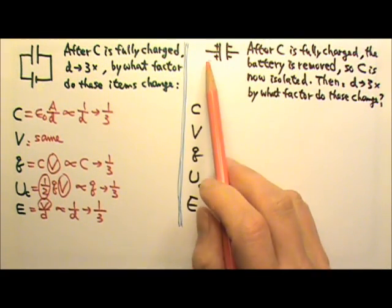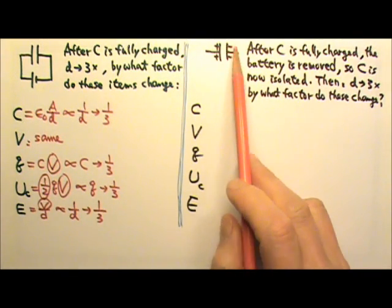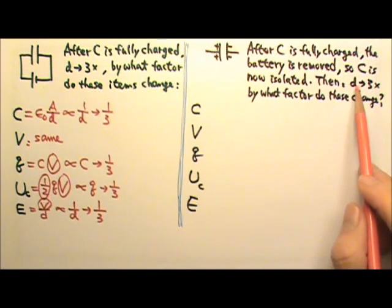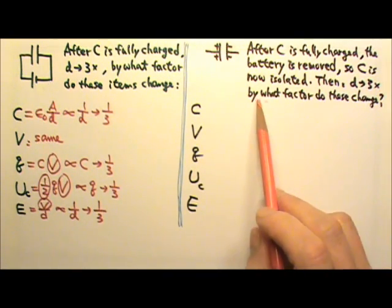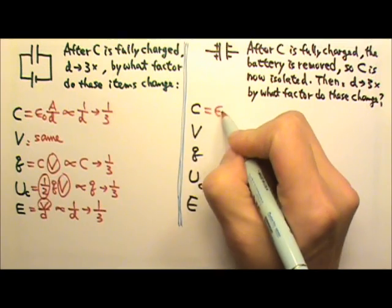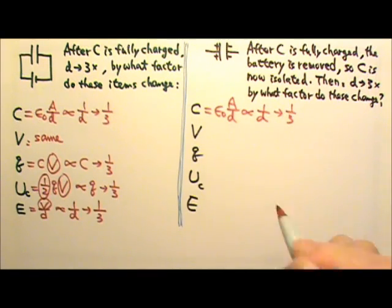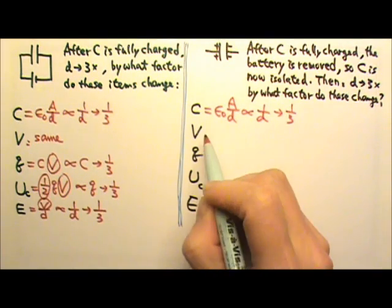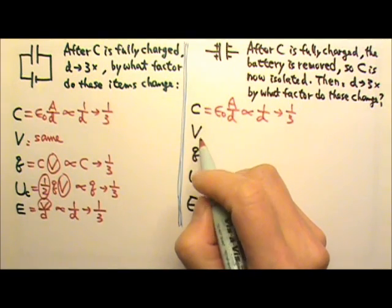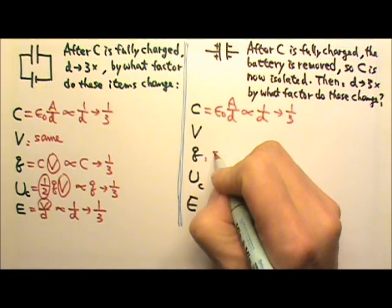Another scenario: after the capacitor is fully charged, the battery is removed so the capacitor is now isolated, and then the plate separation is tripled. The capacitance is proportional to 1 over D, so when plate separation triples, capacitance changes by a factor of one-third. With the battery gone, there is no source to maintain constant voltage, but the isolated capacitor's charges cannot leave, so the charge is now the constant.